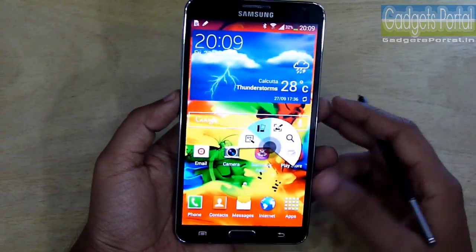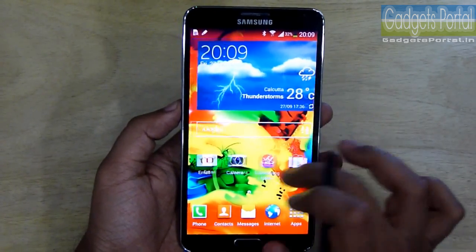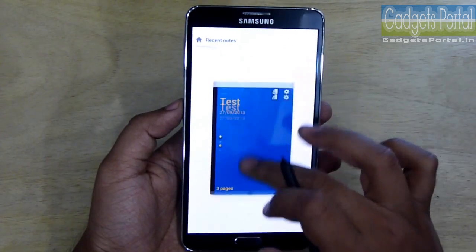You must have already seen this Air Command wheel — I am not going to cover that in this part. Let me show you the new S Note, which is completely different from the previous S Note you have seen on the Note 2.